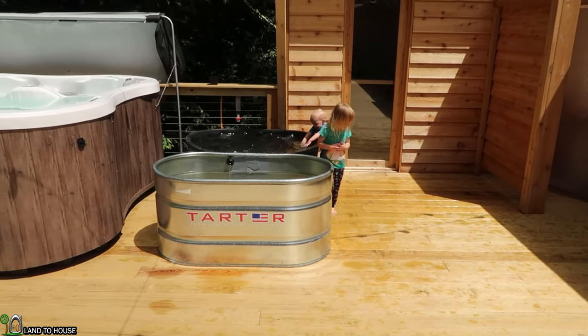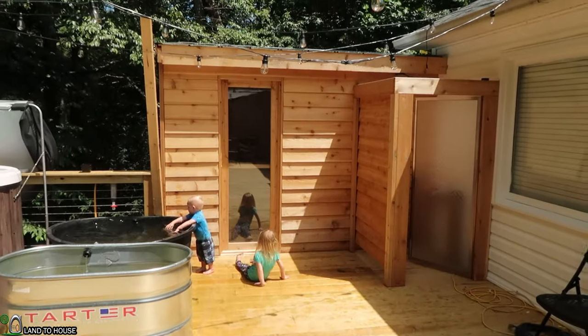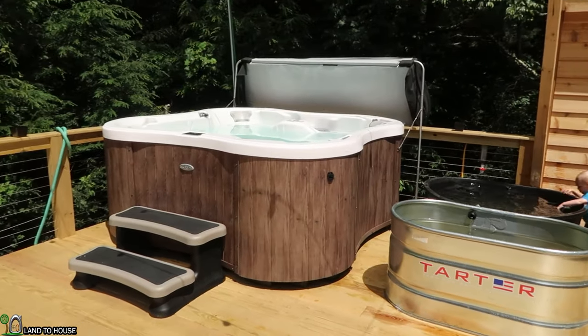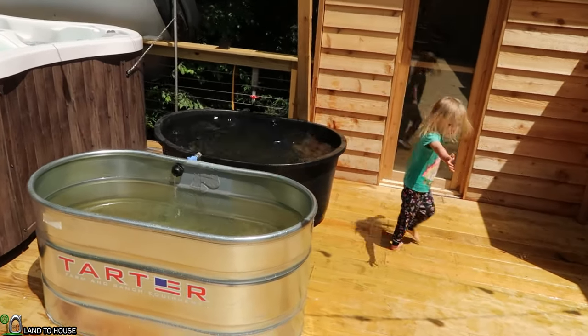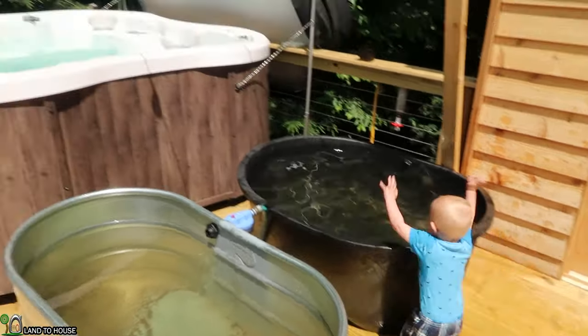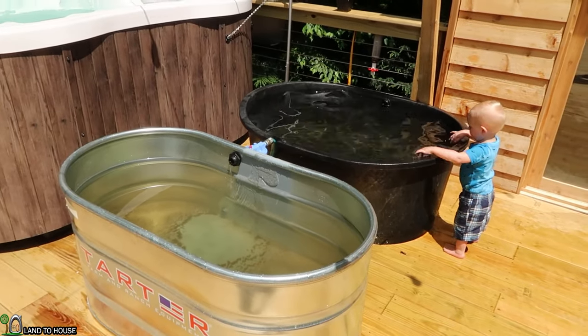My kids are enjoying the setup, definitely getting wet. He has made a sauna with outdoor shower, and then he has a hot tub. He's using the ram pump water as a cold dip, so it's coming up here, passing through a couple of filters and filling up these two tanks. After you've been in the heat, you can jump in and cool off in the cold dip.